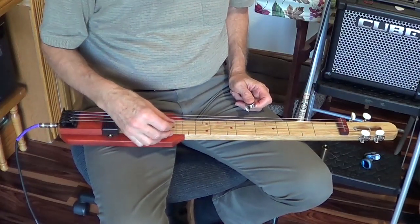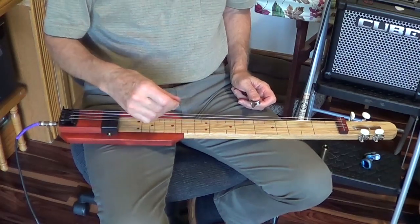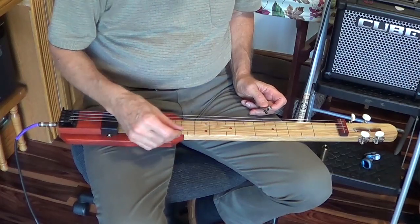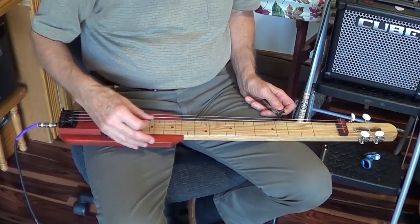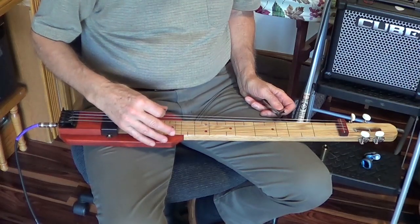I planned to tune it G, D, G and then throw a B in to make a full chord, but I didn't have the size string I wanted so I've ordered some more. So right now I have G, B, D, and then another G up an octave.